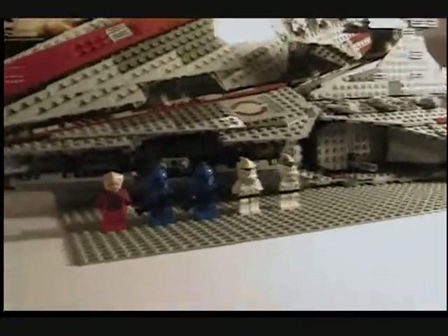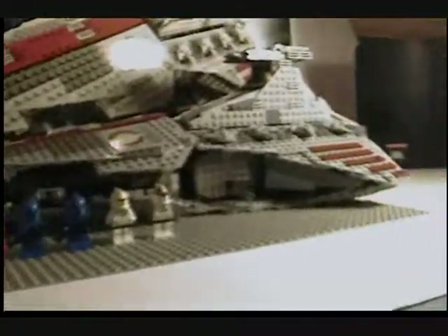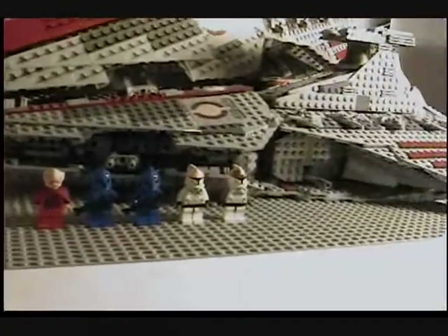Hey guys, it's LEGO Mac 9, and today I'm doing a review on the new LEGO Star Wars: The Clone Wars Venator-class Republic Attack Cruiser.